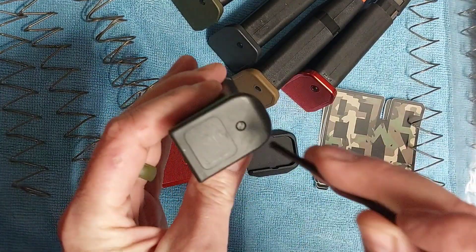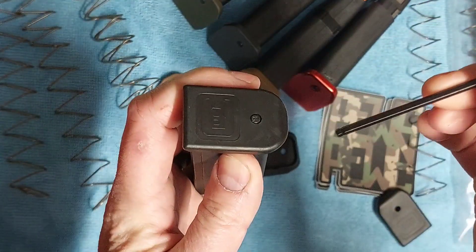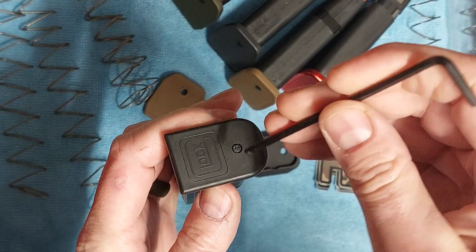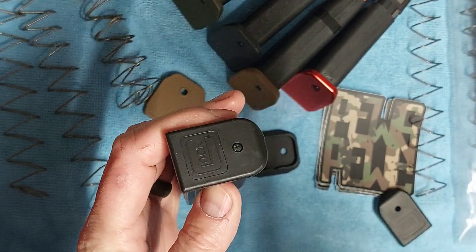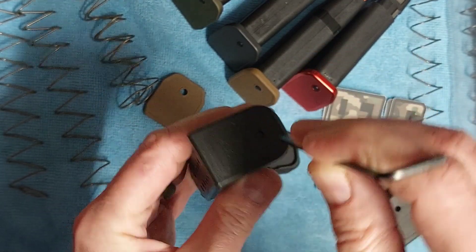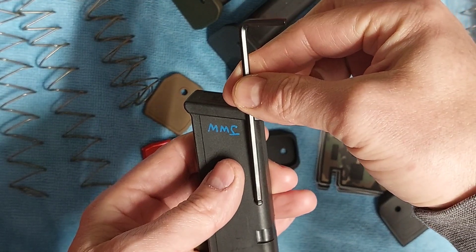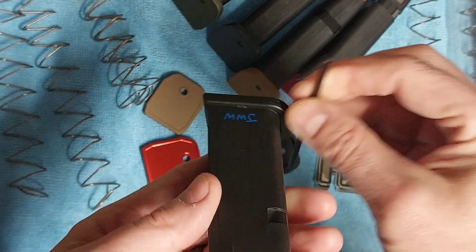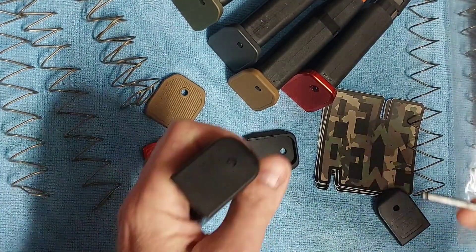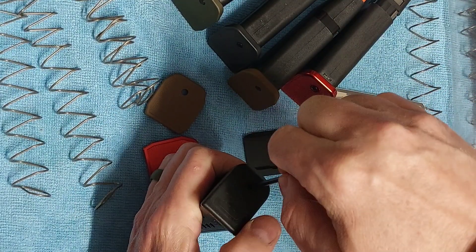So the way that works — you have this little area right there. You're going to want to get something that is nice and sturdy. I usually just use an Allen wrench; this is a 1/8 inch Allen wrench. We're going to stick that down in there, depress the spring, and then kind of pull it forward, and that's going to pop this off. You have the little tabs there that capture it.